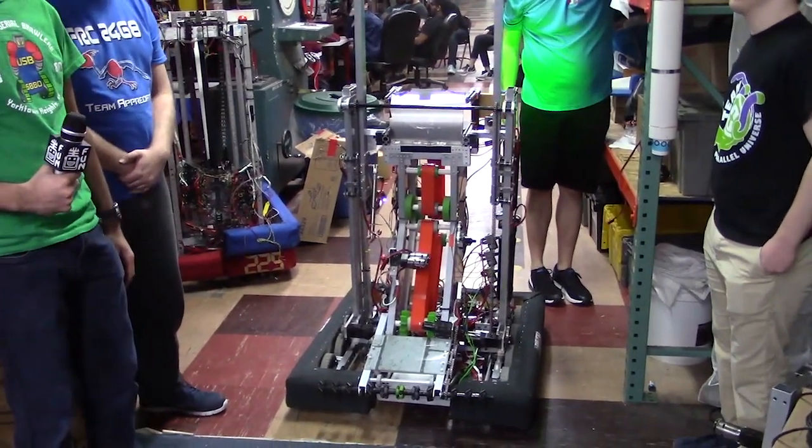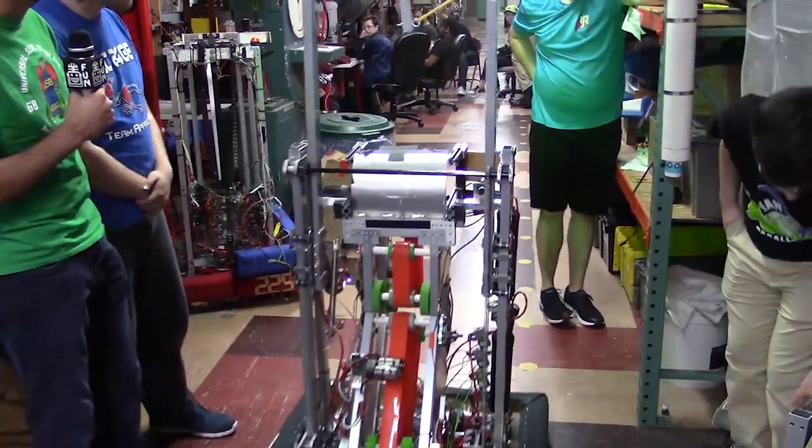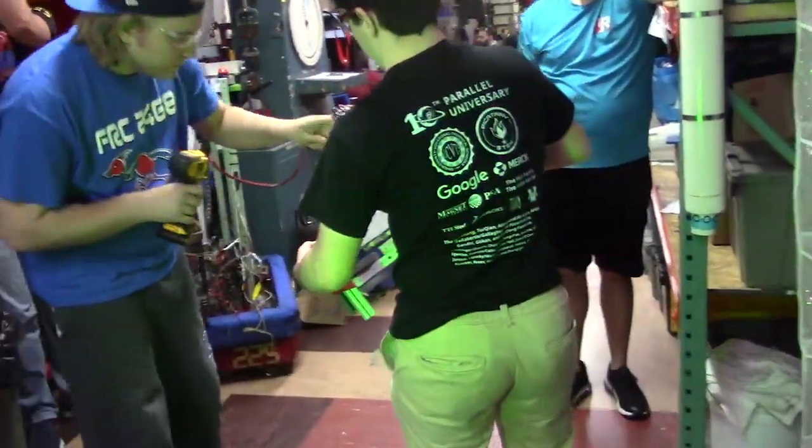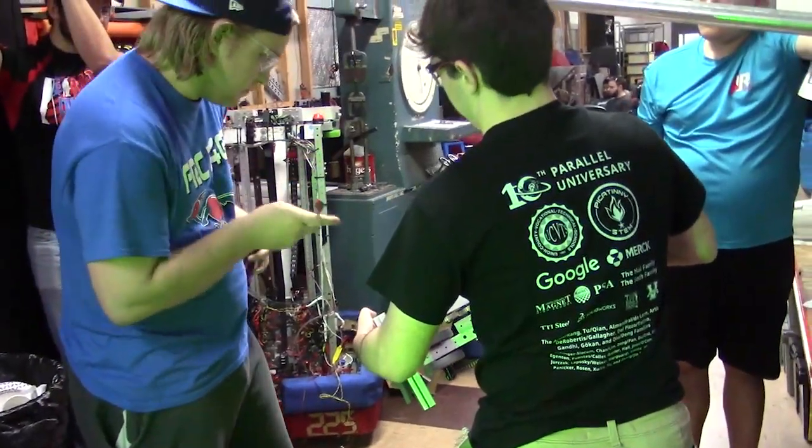We're going to demo the Skywalker next and the adjustment mechanism as well. Do you want to plug that in? You want to hang? I guess I'll hang because I'm holding a thing.